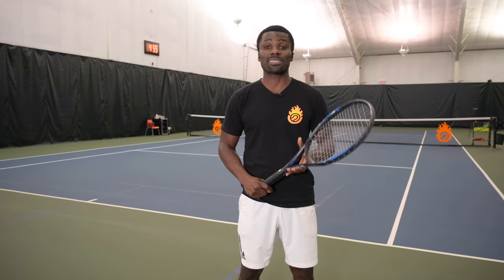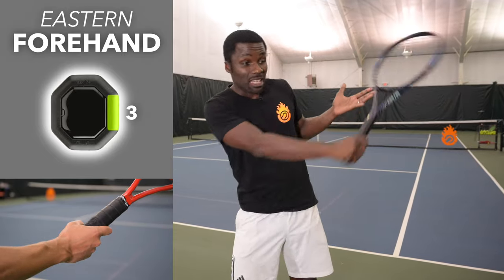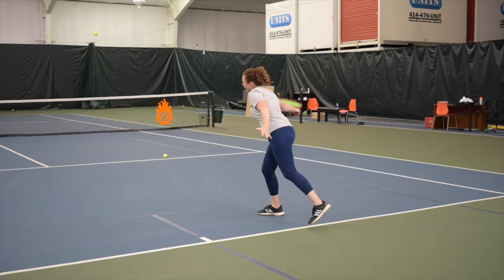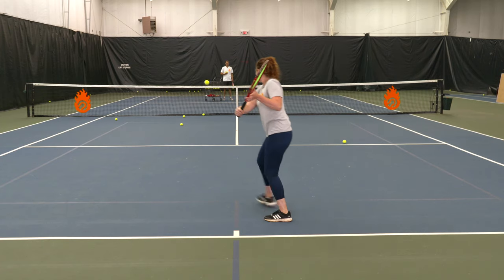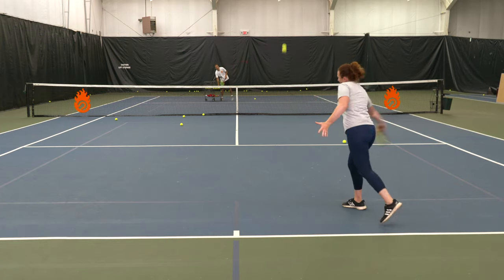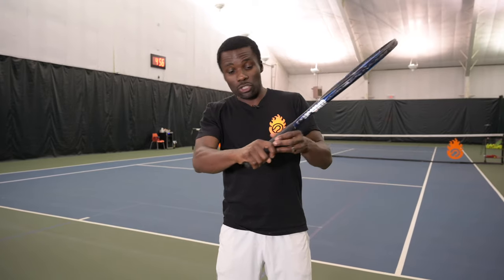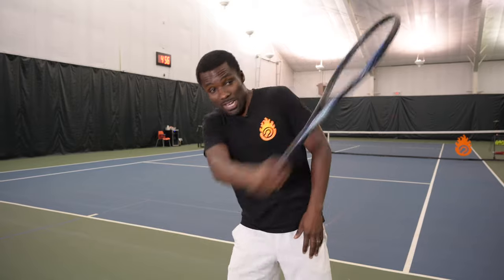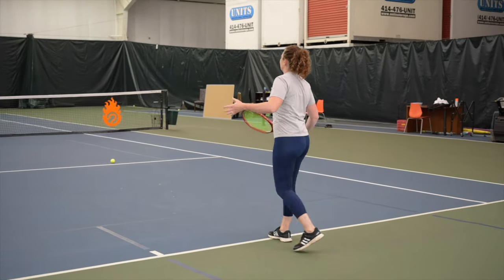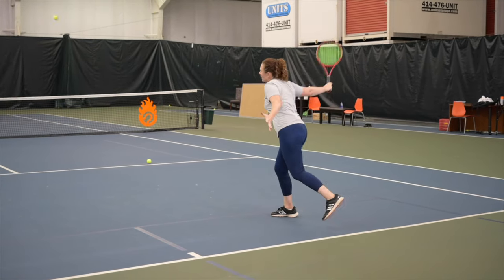Now let's talk about slice grips. The eastern forehand slice grip — used by players like Nadal — adds a lot of spin and is great if you're trying to really slow the ball down. But one of the cons is it makes it very hard to drive through the ball because of your hand position; it's easy to pull down but hard to drive through. So only use this grip if you're going for a lot of spin.